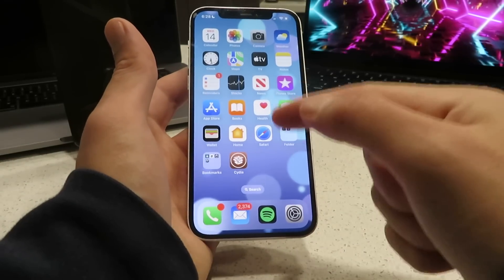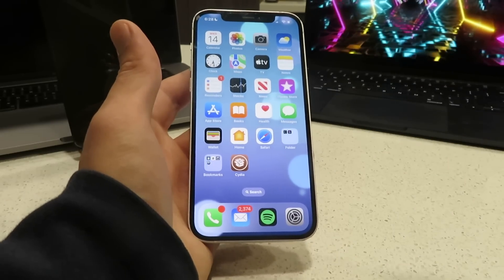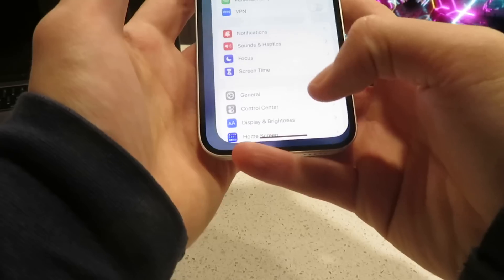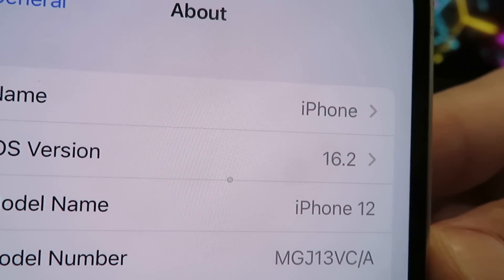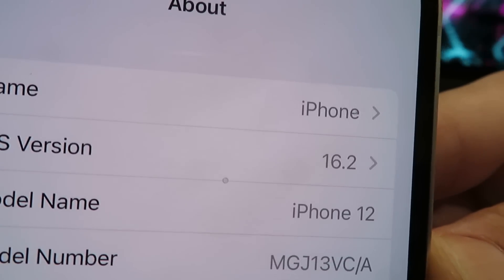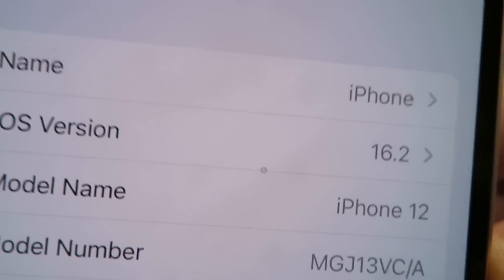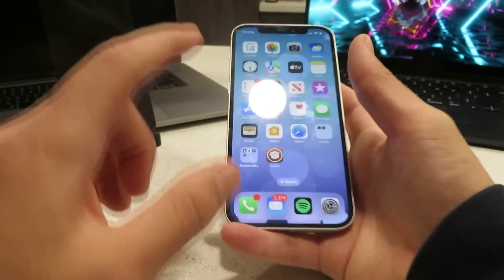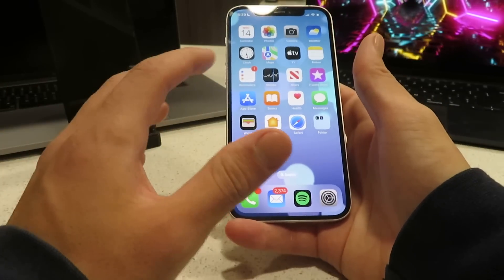Let me show you guys exactly how to jailbreak your iOS 16.2 device. This is working on all iOS devices — iPhones, iPads, everything. So the first thing I want to do is just show you guys I am on the latest version of iOS here. I'm on iOS 16.2 on my iPhone 12 — it's running like a dream. I've already got a few tweaks and paid apps for absolutely free, and they are all running with no glitches or bugs. So let's get into it — let me show you guys how to get Cydia set up on your device right now so you can start installing mods and tweaks.